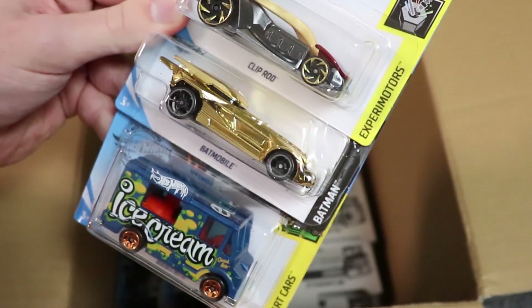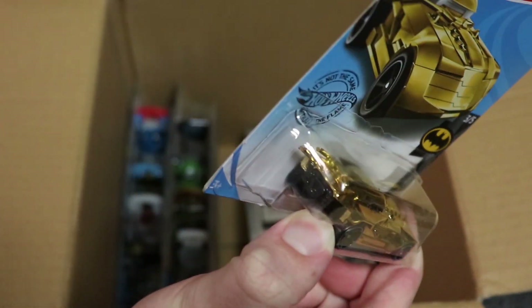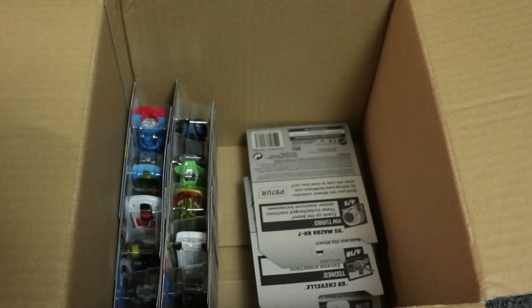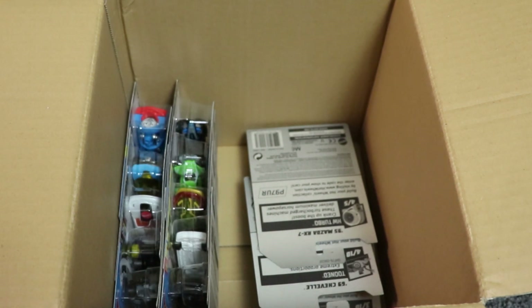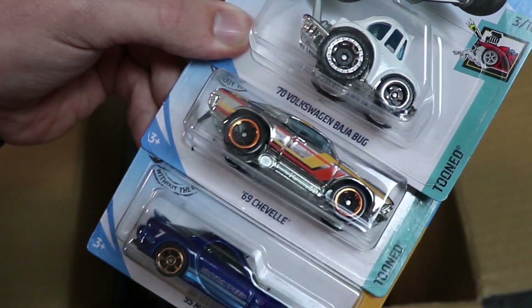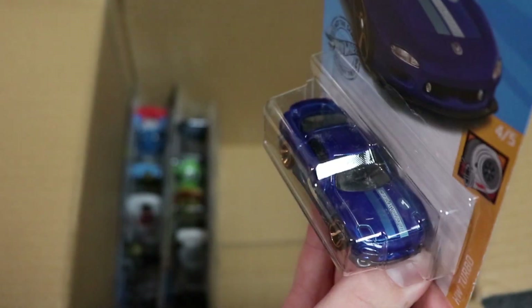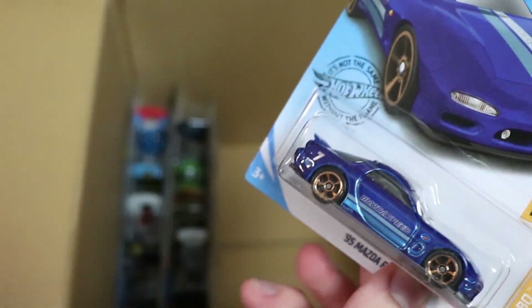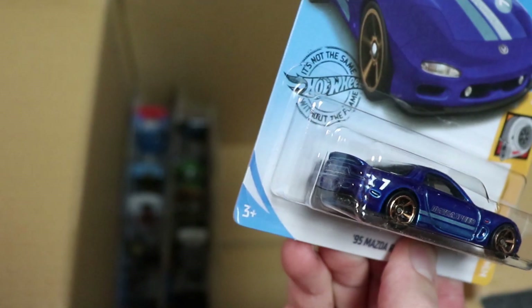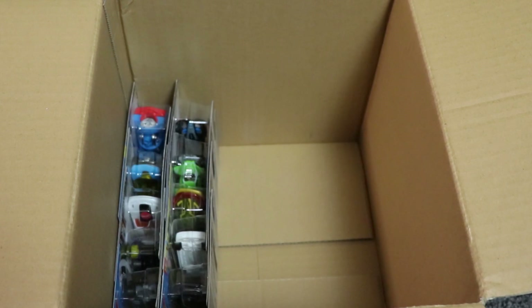Next up we've got the Golden Batmobile, plus cars that you guys have seen before. I think the Golden Batmobile is new for this case. I have a really hard time remembering what cars I've seen because I mix them up with what I've seen on Instagram. Next up we've got another 69 Chevelle and Volkswagen Baja Bug — you guys have seen those before — but look at this beautiful Mazda RX-7 in blue. I love that color, I love the Mazda RX-7 in general, so that's a very nice addition to my RX-7 collection.